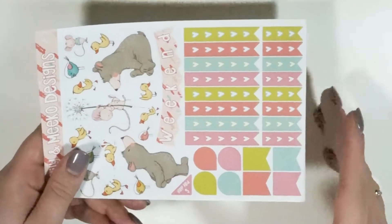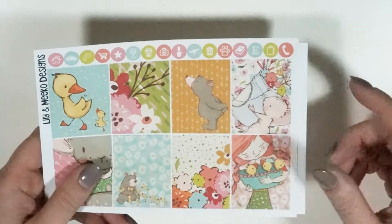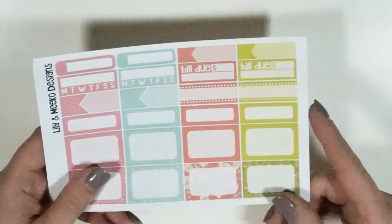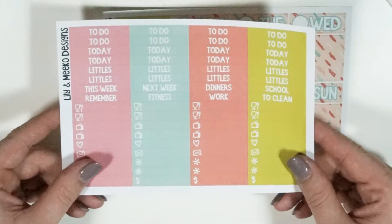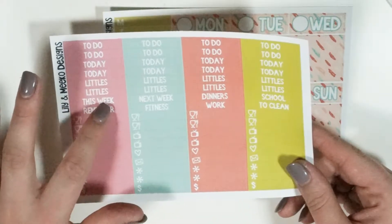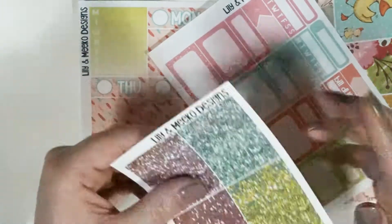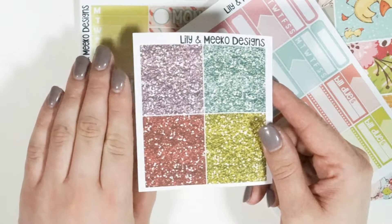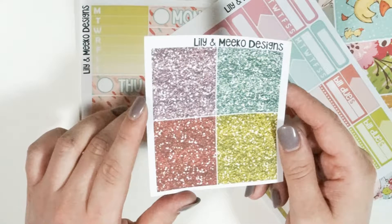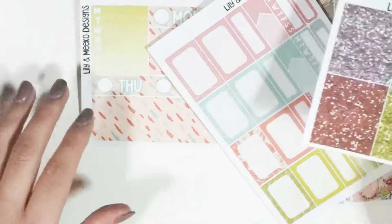In the mini kit you get: first page deco, your full boxes with icons, your functional page, and your washi. You do not receive the headers sheet, but I'm going to have headers available as an à la carte item. My thought was that since glitter headers are so popular, they could kind of take the place of the headers — I'll try that out and you guys let me know if this works for you, and that is Spring Critters.